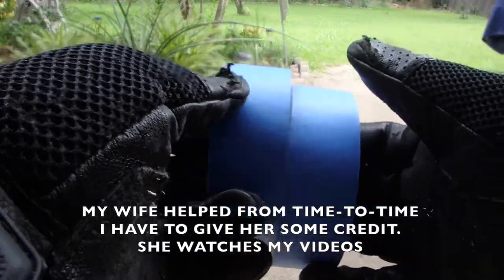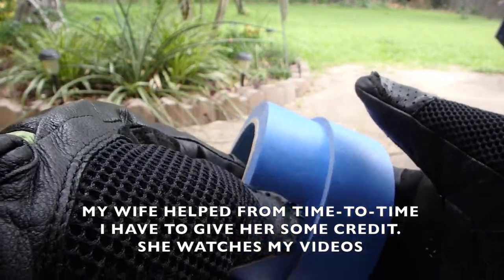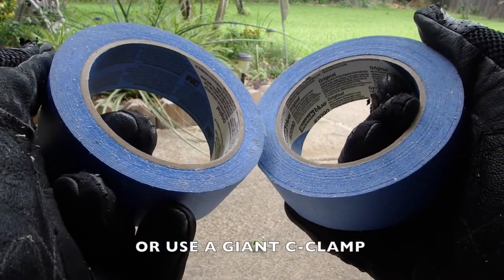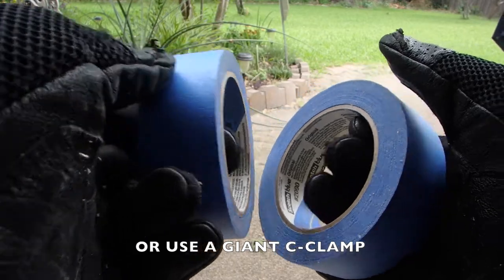Why would you want to use painter's tape to build something like a workman's table? Well, if you don't have a partner around to hold your parts together, you can hold them together with painter's tape. Screw them into place and then remove the tape — it's actually quite easy.